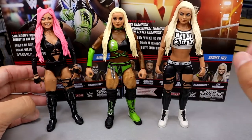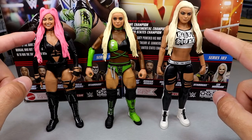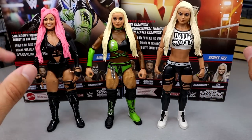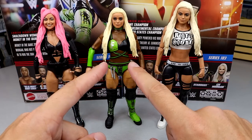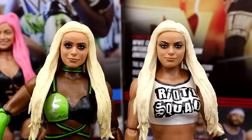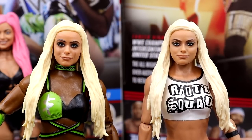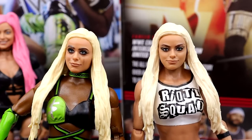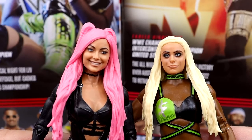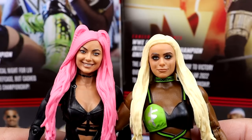For Liv Morgan figure comparisons — we have the new Elite 103 and the Elite 85, but I did head swap these. This head sculpt used to be over here and this one over here, but I made a really cool fix-up. I think both of these head sculpts have more likeness than this one on Elite 103. You guys can see what I'm talking about with the eyes — if you separated the eyes just a little bit, it would look better. I'm probably gonna head swap this to see what it looks like.